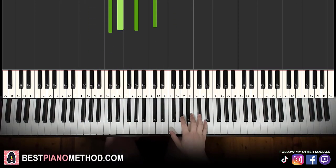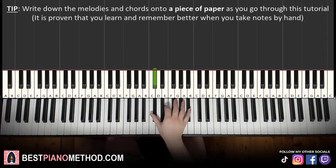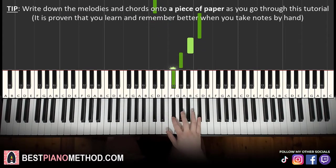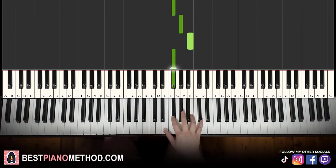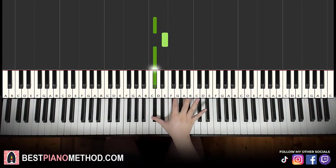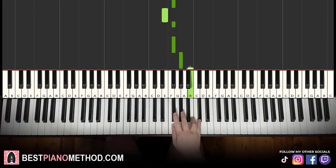All right, let's learn right now. The right hand starts on C sharp — middle C is here — so C sharp, E, C sharp, and then an octave above: C sharp, B, G sharp, F sharp, E, F sharp, E, F sharp, F sharp, G sharp, B, F sharp. That's it for the first part. We break up each section into four parts so it's easy to learn.